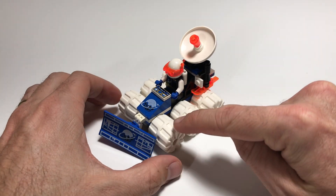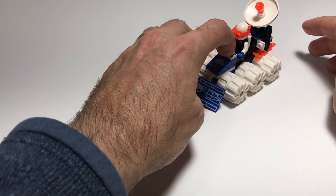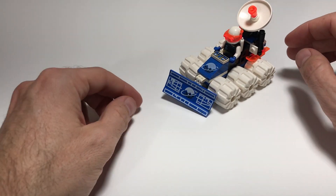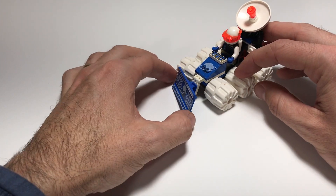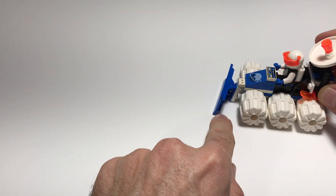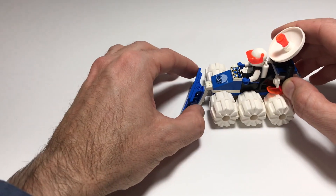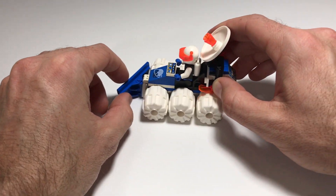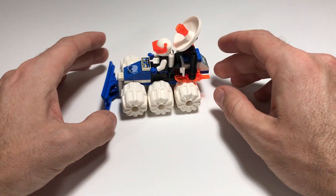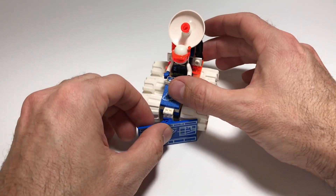I really like this set. It had six all-terrain tires that all rolled independently, which is pretty cool. It had the snow plow that you could manipulate up and down — you could actually push and plow snow with it. It was pretty maneuverable.